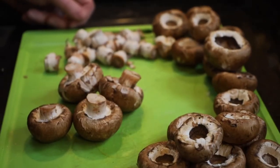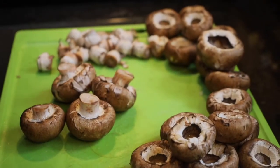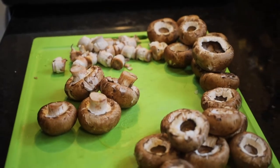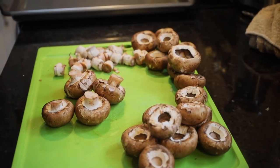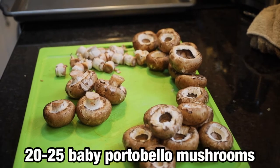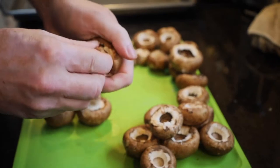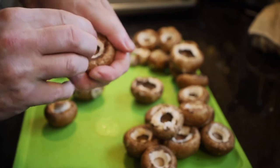The first step when making stuffed mushrooms is to clean them. Take a cloth, wipe them off. We took a little water and put it on a cloth and wiped them off because I'm a little germ-phobic when it comes to that stuff. Then we're going to take out the stems — just twist them off. They're pretty easy, just tilt them back and forth.